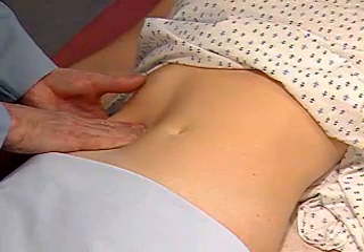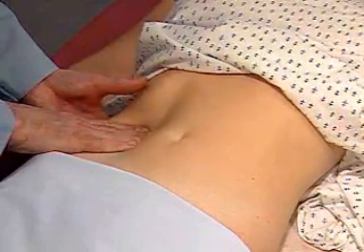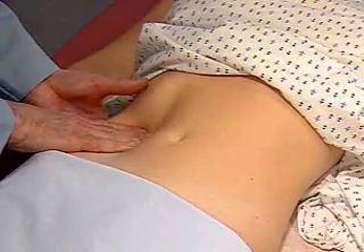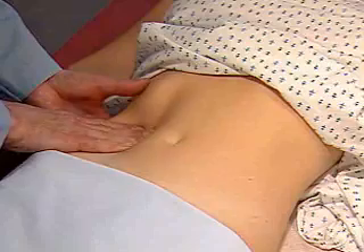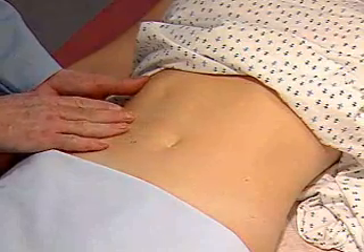Ask the patient to breathe out, and then stop breathing. Slowly release the pressure of your hands as you try to feel the kidney slide back into its expiratory position.